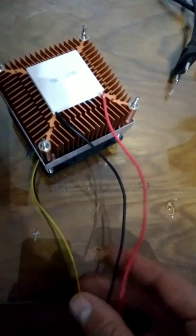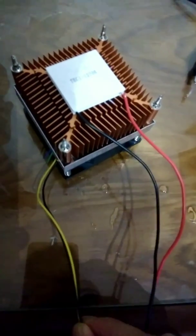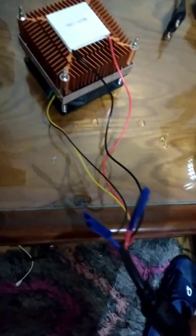To connect the Peltier to the CPU fan you will have four wires: two from the Peltier and two from the fan. Connect the black wire of the Peltier with the black wire of the fan, and the red wire of the Peltier to the yellow wire of the fan. Then connect them all together to the AC adapter so they all work at once.